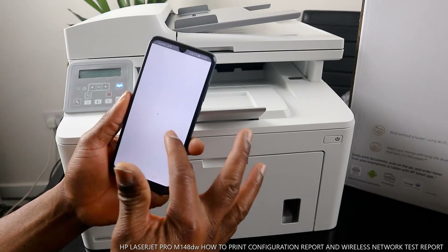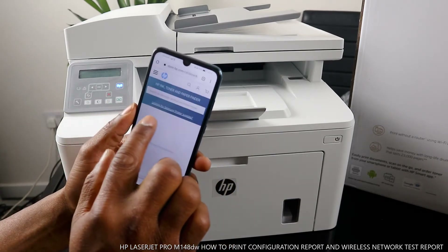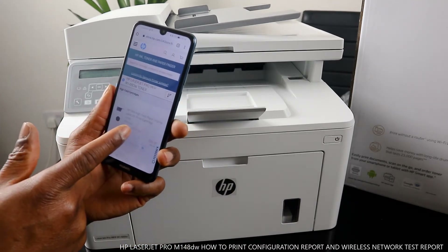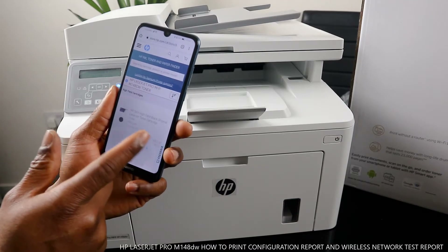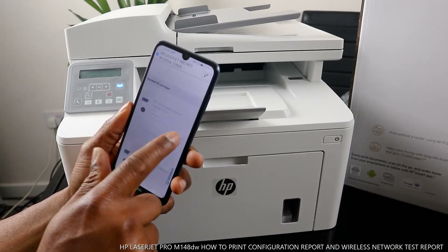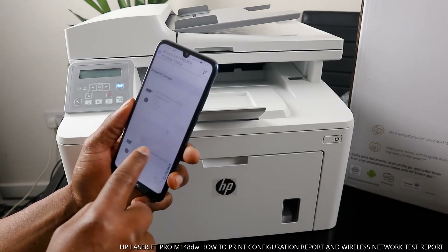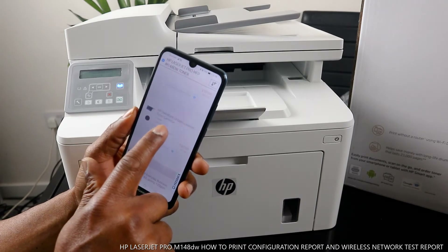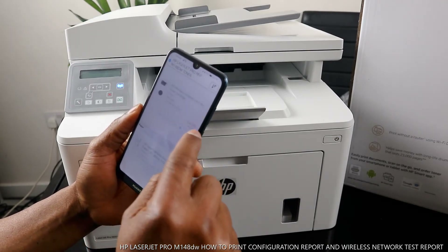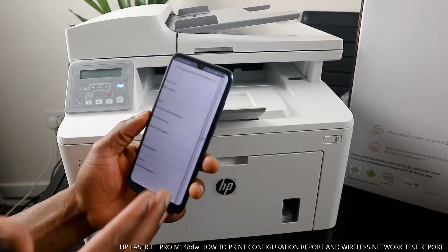The supplies section is also there — if you want to order HP ink, toner, and paper, this is where you go. It shows the HP 94X high-yield black original laser toner and the HP 'to A' original laser image drum. This is what this printer uses. The 94X black original laser toner is shown here, but it is currently out of stock.